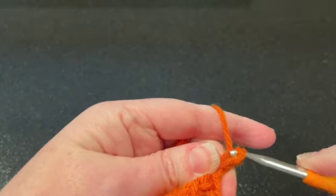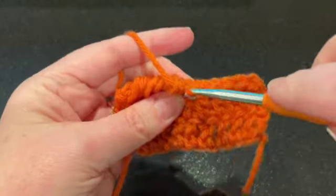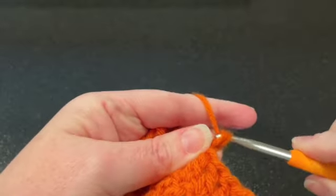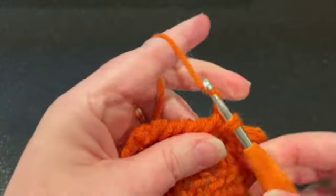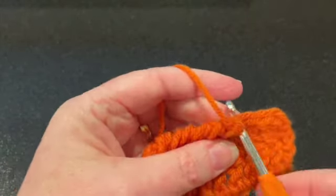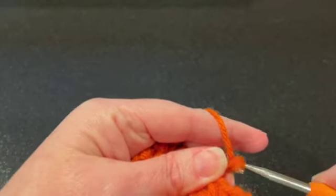Continue all the way across. If you're too tight it'll be hard, so just keep that in mind. Keep going to the next stitch all the way across — we'll do one more and then stop to take a look.